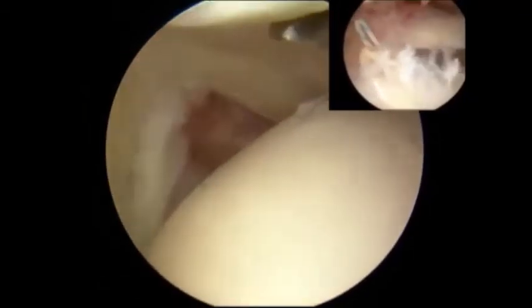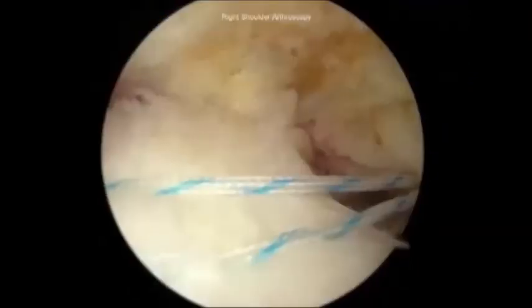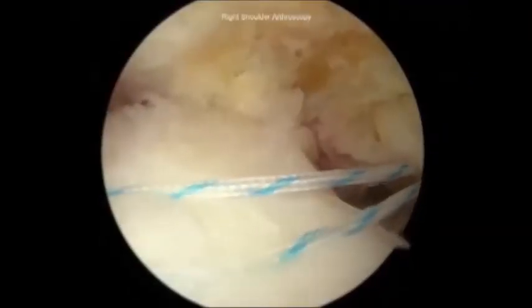The third and fourth sutures are passed, and then, starting with the most posterior suture, the rotator cuff is repaired down to the footprint. In this case, using a sliding knot with half hitches.